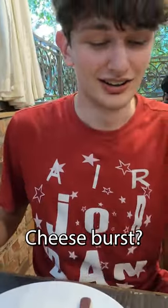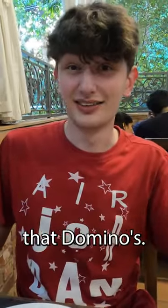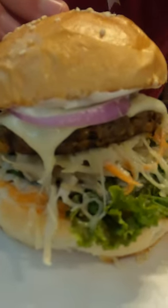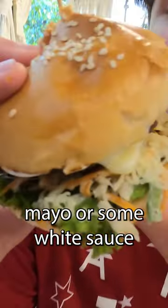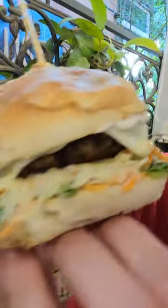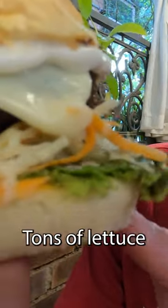Look at that cheesy burger and some chips — Cheese Burst Lamb Burger, I think it was called. You can get a cheese burst crust at Domino's. Wow, it is super cheesy! It's edible, it's veg — really hard though. Looks like we got some mayo or white sauce, some swiss or white cheese, shredded cheese, and tons of lettuce.